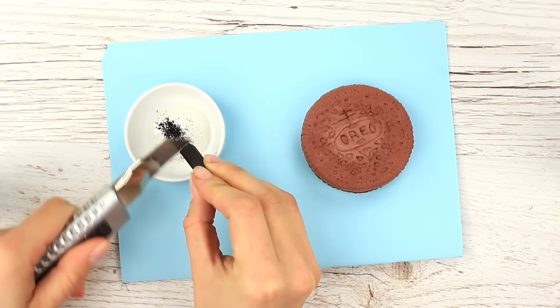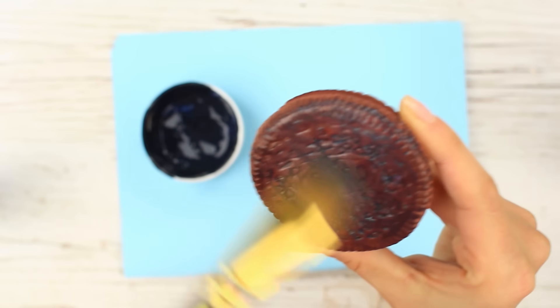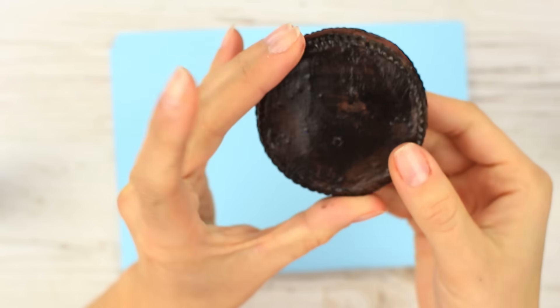Scrape some black pastel into white glue and mix it with a flat brush. Apply to the cookie. Perfect! Now you'll hardly say it's a faux Oreo.